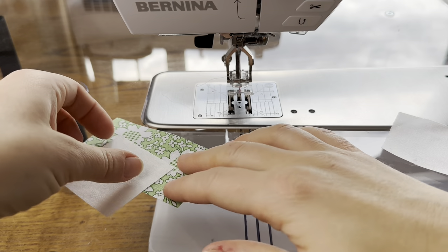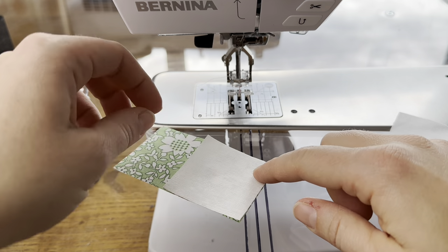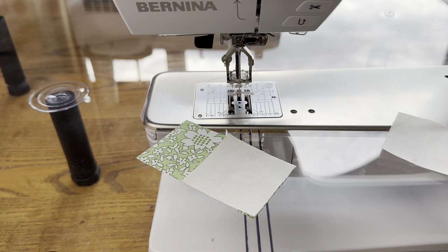For block 7 we need to make flying geese and we're using the stitch and flip method. I have two background squares and one print rectangle. In this block we're using a light green and a dark green.